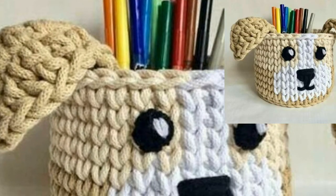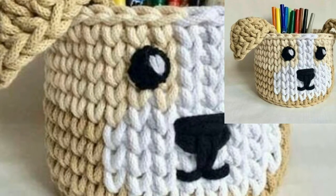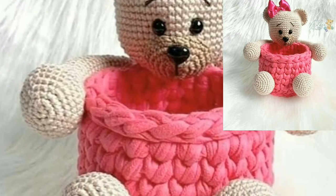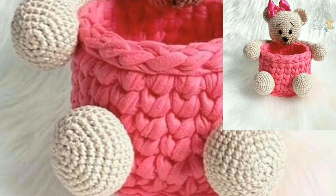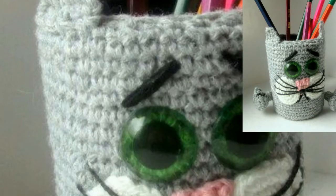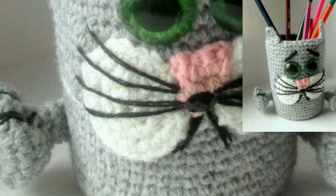Dear friends, if you want crochet patterns, visit my website bepattern.com — the link is in the description box below this video. On my website you can see beautiful and attractive crochet patterns.